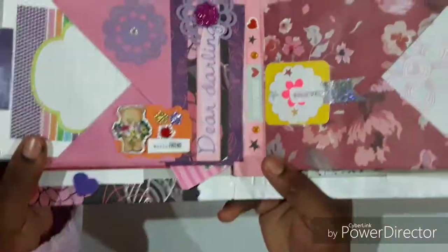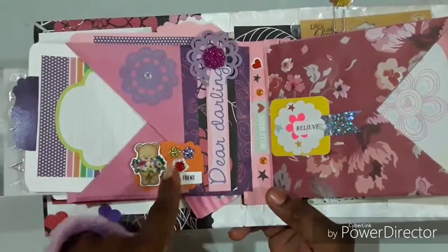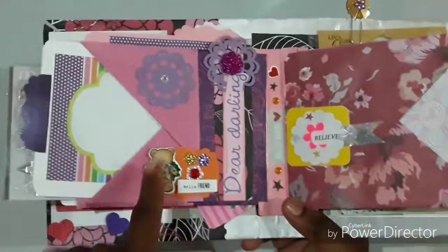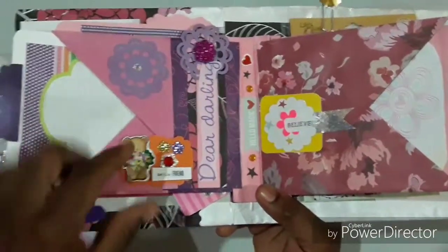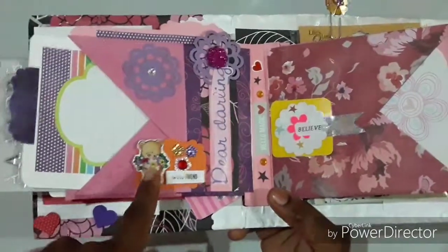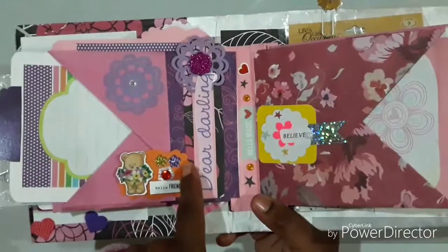Let me hold it up so you can see. I have some more embellishments that I made, some bling, and these are acetate stickers that I put onto some photo paper. I fussy cut it out and then popped it up before adhering it to the back piece.